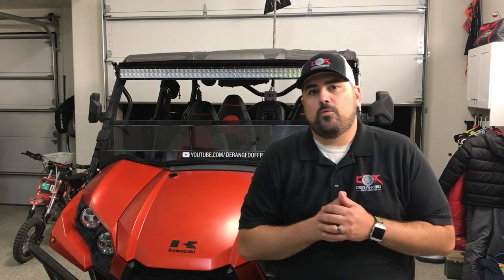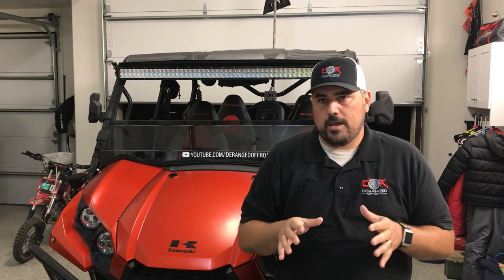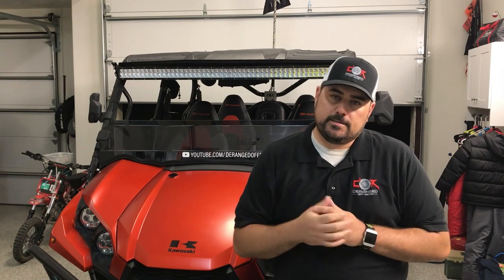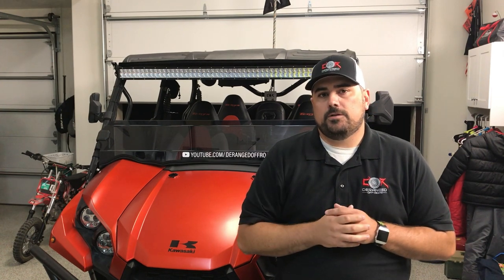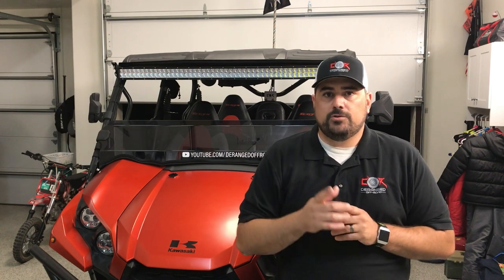Alright, what's up everyone? Tonight we are going to get the budget amp installed with stereo. A few months ago I put in the stereo system and it's been working great — a stereo on a budget for the Terex. I didn't want to spend a whole lot of money, but I do feel like the rear speakers can use more power. So we're going to try this $40 or so amp.